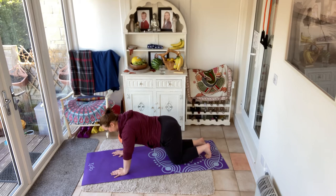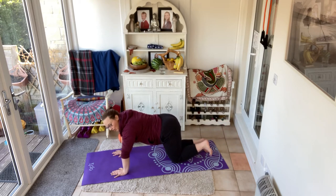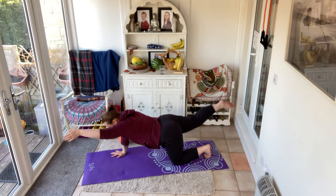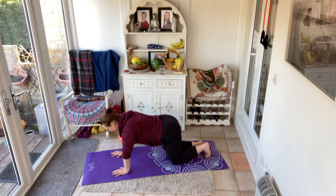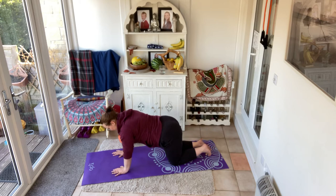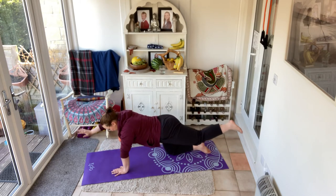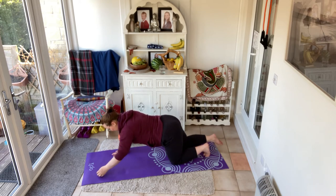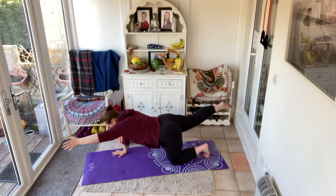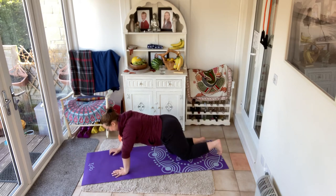We're going to do one more. And now, if we can, alternate — opposite arm, opposite leg. Opposite arm, opposite leg. Exhaling as you reach away, inhaling to draw the hands and the knee back to centre. Checking in on that belly, on those shoulders. One more each side — last one.